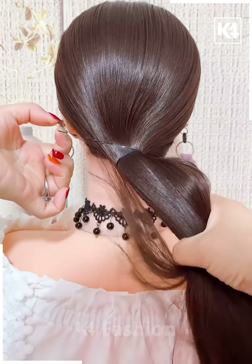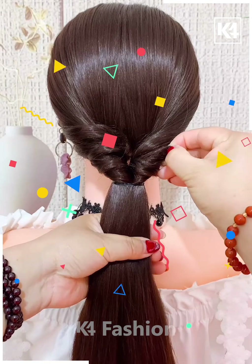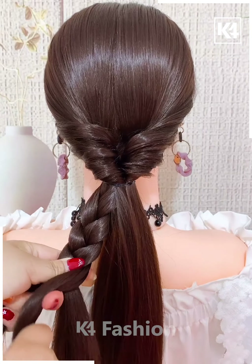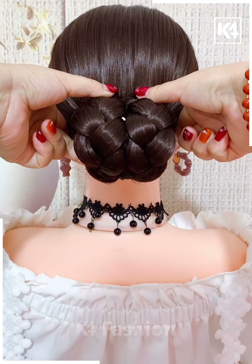Next we are making a low ponytail and then we are twisting it around by folding it into itself, and then we are expanding the hair and making two braids out of it. Rolling them out into a bun and it's ready.